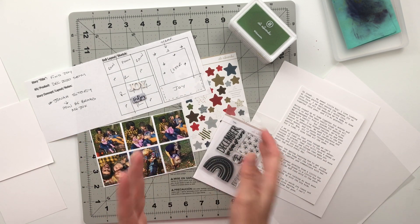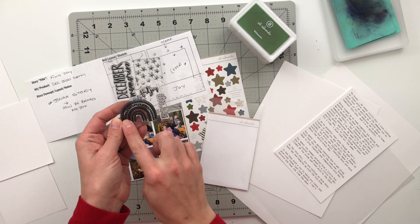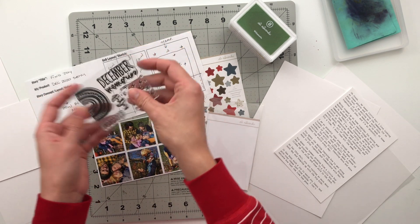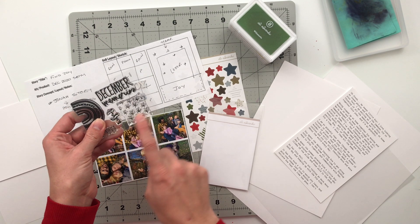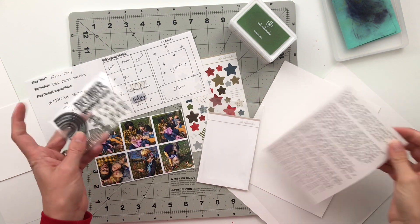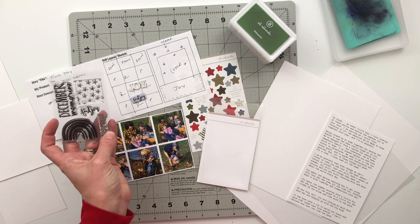My idea is to use the stamp set here. I want to use this rainbow to create a couple of 2x2 pocket inserts, and I also want to try using this star pattern to create either a mat for my letter or possibly a background or something along those lines.